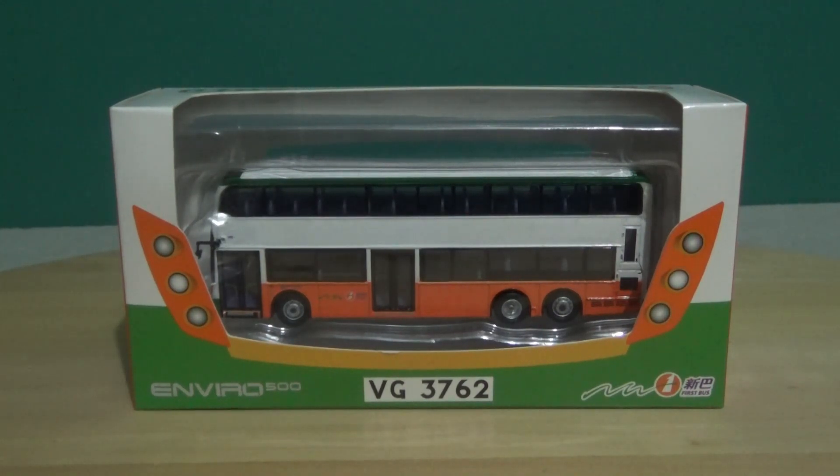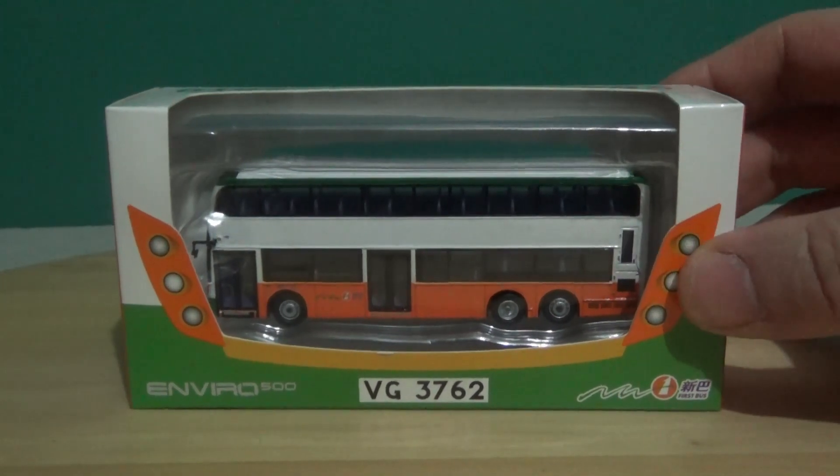We're reviewing another Alexander Dennis Enviro 500 Facelift, the 12.8 metre version. This is the second New World First Bus model I have in the standardised orange, white and green livery. In terms of the operator, it is now known as Citybus, as NWFB was absorbed into the Citybus network and branding, so it's all now trading as Citybus.